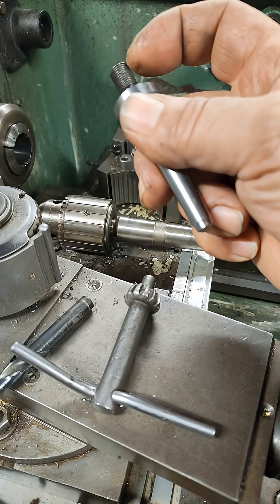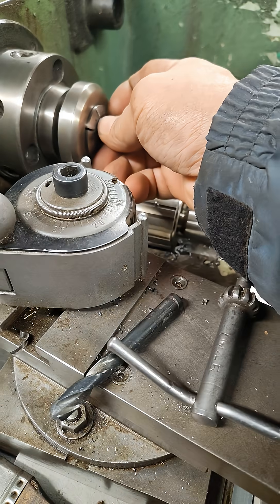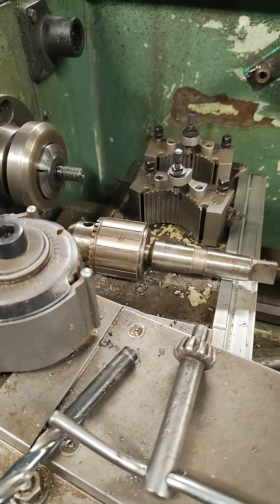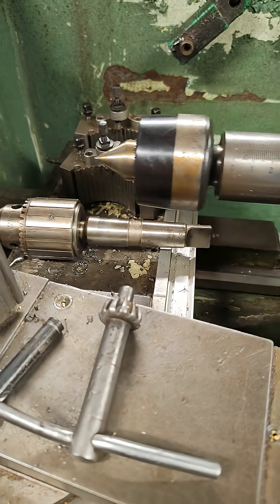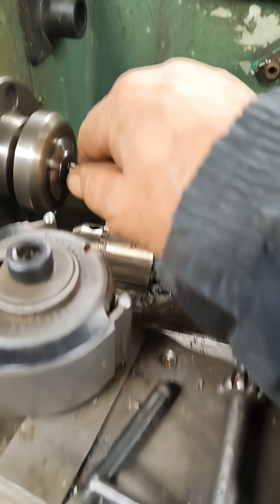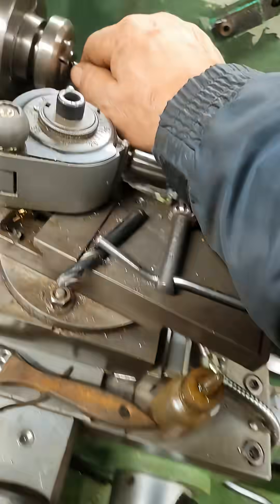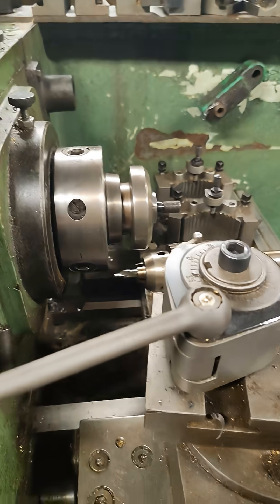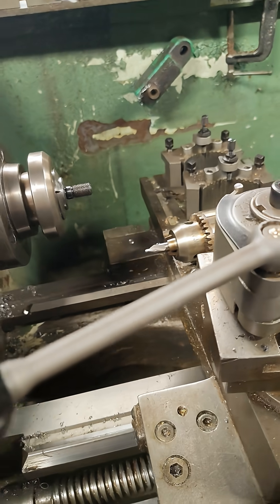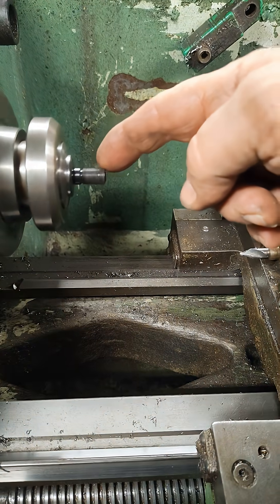So now we've got to knock off some of that, and we don't want to do it with a grinder. What you could do is put it in your lathe, bring up your tailstock, and hold it against your tailstock like this. Hold it with your tailstock and push it back. Now when I pull this back and move this lathe and start spinning, it's spinning true.